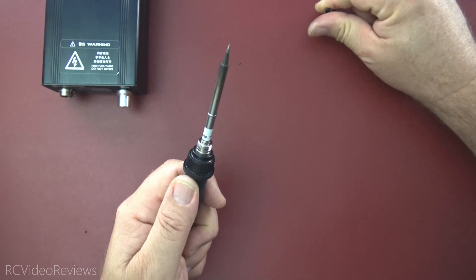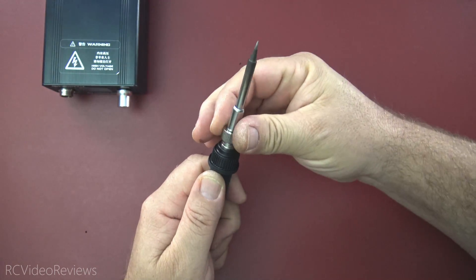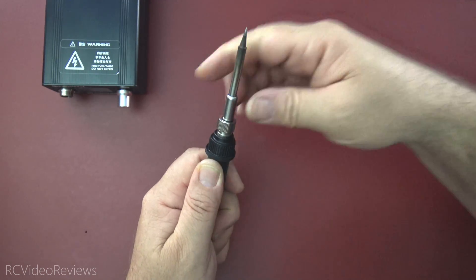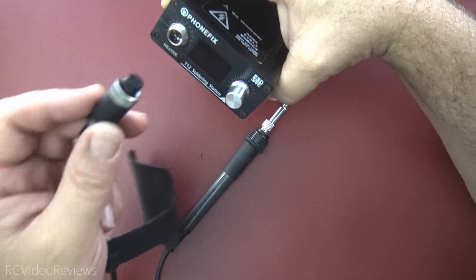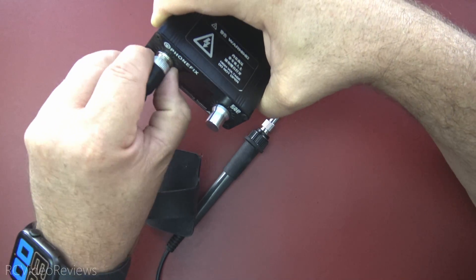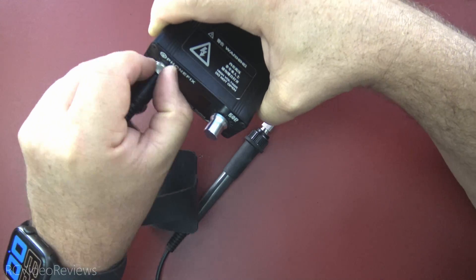With the soldering tip inserted into the handle, I'm going to put the collet on — but I'm not going to screw it all the way down because I want to give it a little wiggle room to twist and get rid of the error message so it'll start transferring heat. You've got to make contact with the pins inside the handle. The lead for the soldering iron is keyed so it only goes in one way — that key goes in at the 12 o'clock position and then you just screw the knurled nut down and that locks it in place.